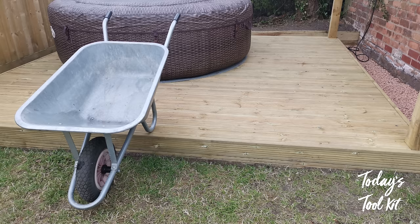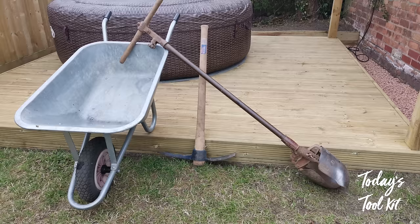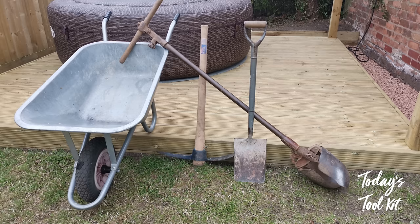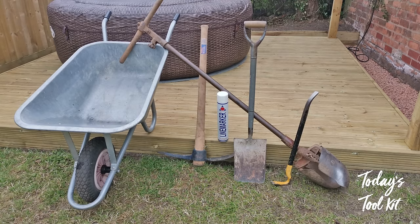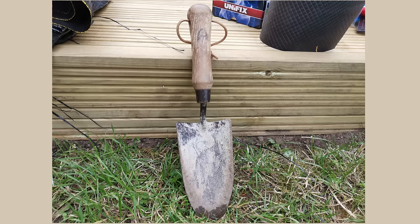We've got a wheelbarrow with its puncture-proof wheel from my local farm supply store. A pick and mattock with a seven-pound head and pickaxe handle for excavating and levelling. A post digger borrowed from my father-in-law. A spade for shifting soil during the groundworks and digging the footings. A gorilla wrecking bar for breaking up soil in the footings and loosening stones and debris. Line marker spray for marking the perimeter of the deck and the location of each footing. A string line for marking the joist positions and footing locations.